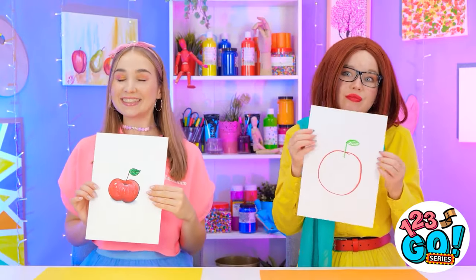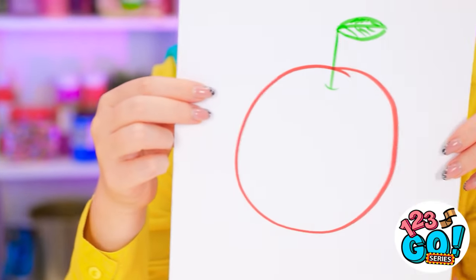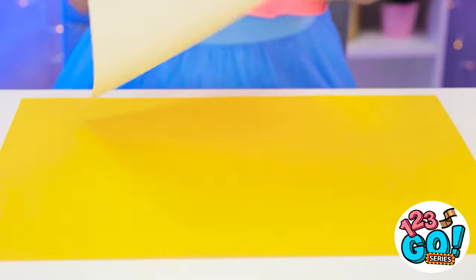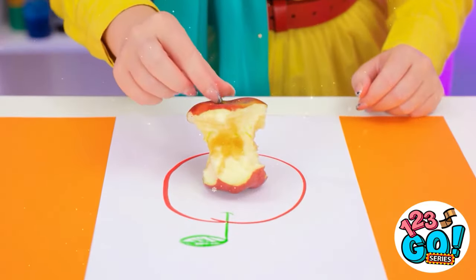Ta-da! All finished! Me too — how realistic! And how flat. Well, this is a no-brainer — bravo, Annie! I won! I wish I had a real apple — me too! Luckily mine's fresh!